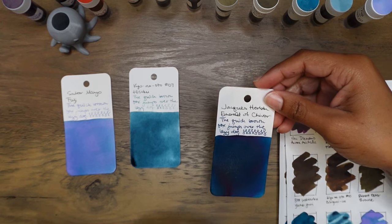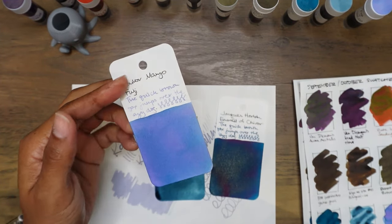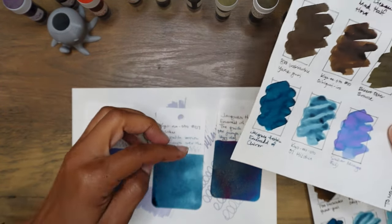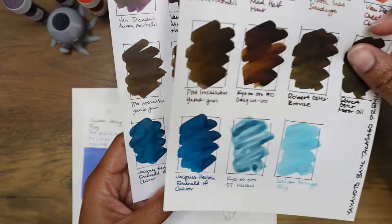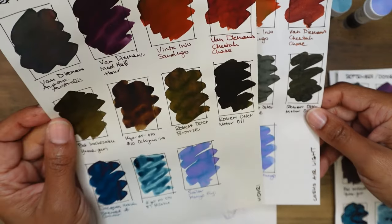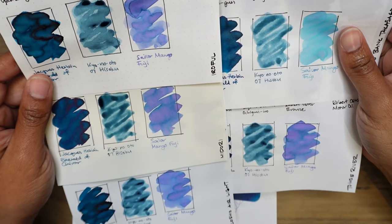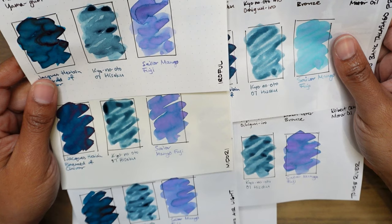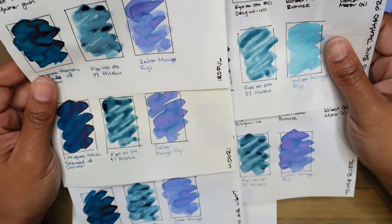Sailor Manyo Fuji — it's like a soft blue color with hints of pinkish purple peeking through, I love it. Hisoku is a pretty straightforward color that might have a bit of shading going on. It seems to be doing something weird on the coloring paper and all the other papers too — it's more of a grainy, patchy type thing. On Tomoe River and Yamamoto Bank Paper it looks a bit more gray with that patchiness. I would love to see this in a pen because one of my pen friends really enjoys Kyono Oto Hisoku, and I'd like to see if it's something I would also enjoy.